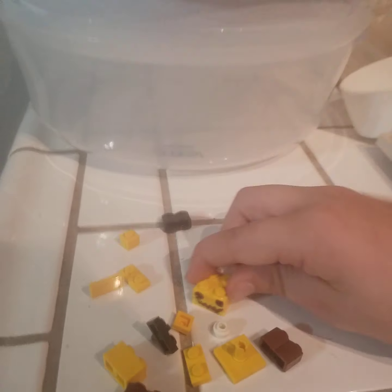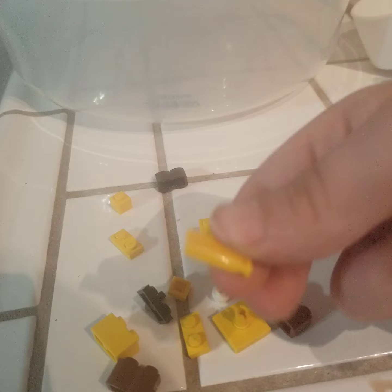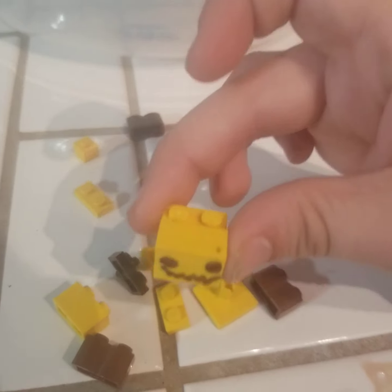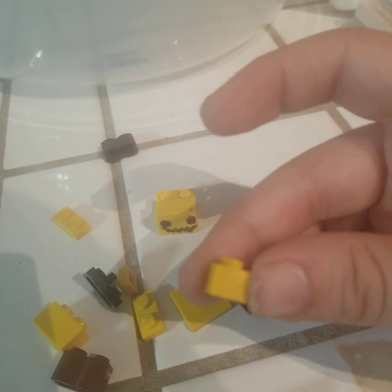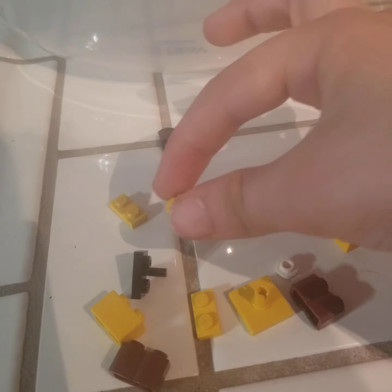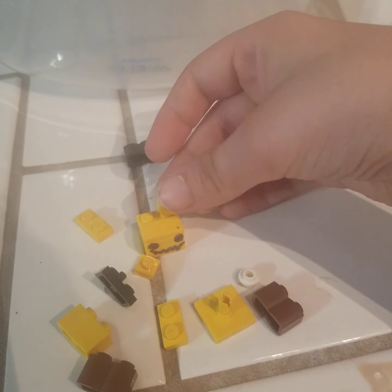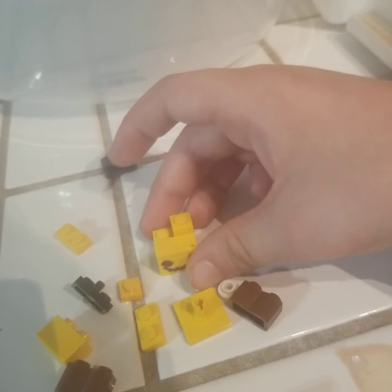So first we're gonna start with the head. This is what I drew on to the head. And then next we're going to take this yellow piece and attach it on top of his head, right in front, just like that. Next we're gonna take this here — there's two of these little guys combined together to make this. I'll just put this right here on top like that, so then it looks like this.